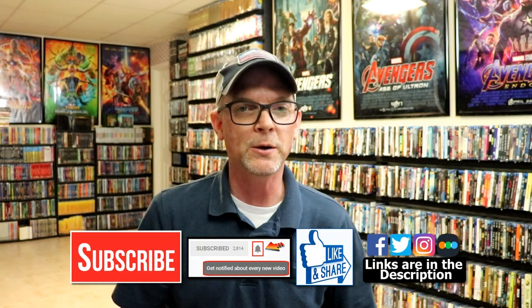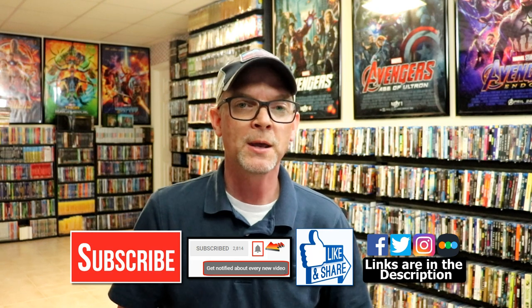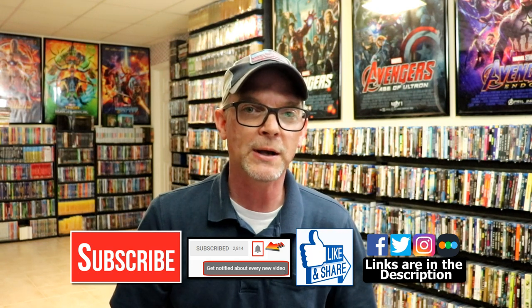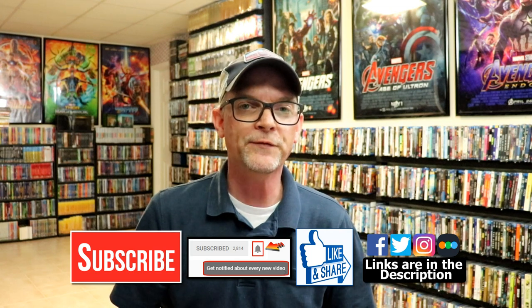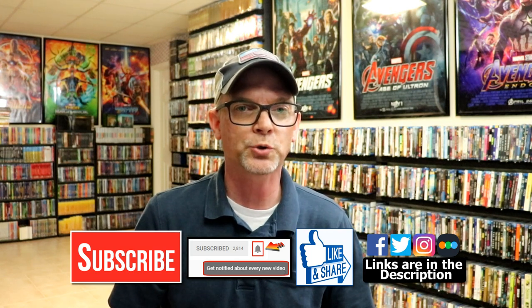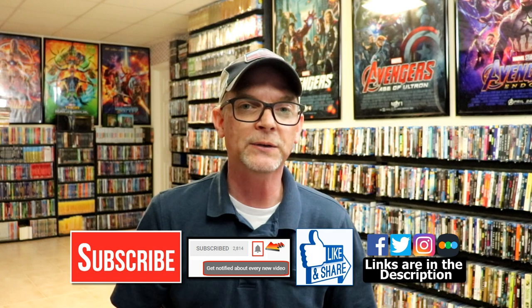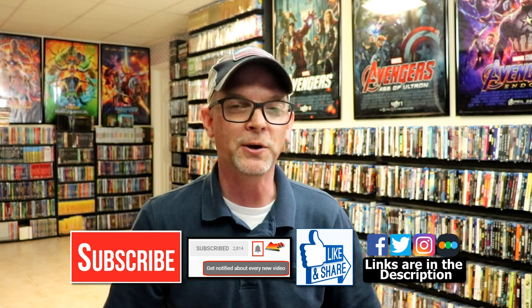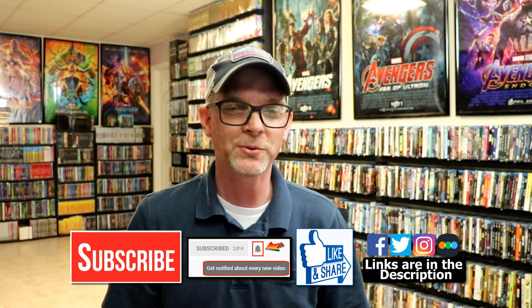Let me know if you've added this one to your collection. I really do enjoy reading your comments. If you like what you saw here today, please give it a thumbs up and share the video. If you haven't subscribed to my channel, I would really appreciate it if you would subscribe. Please remember to hit that notification bell so you can be notified every time I upload a new video. If you haven't found me on my social media accounts, I'm on Facebook, Twitter, and Instagram. And if you'd like to find out what I've been watching, you can find me over on Letterboxd — I do have links below. Thanks again for watching and we will see you next time.